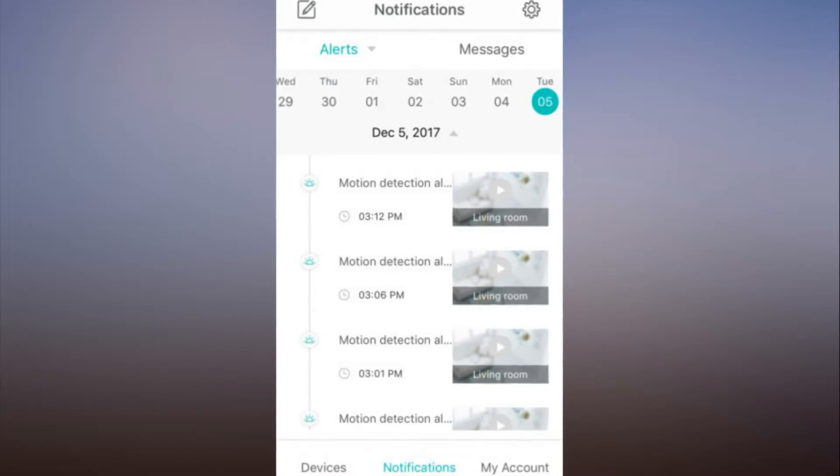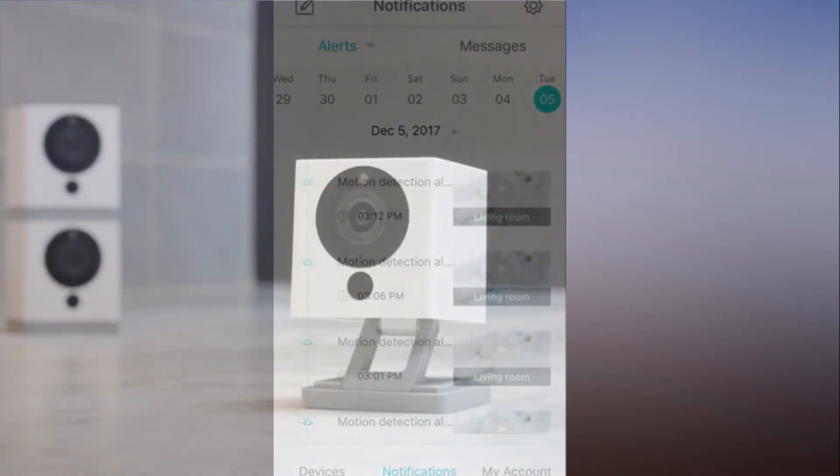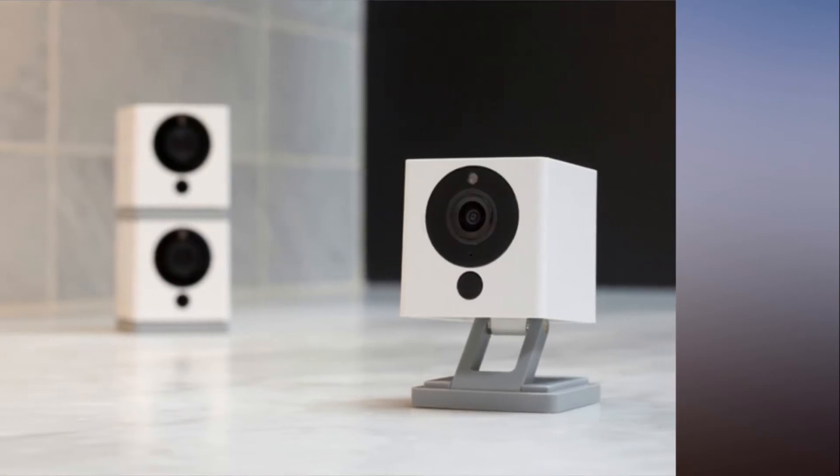In the same menu, you'll find toggles for smoke and CO2 detection. Wyze Cam doesn't have built-in environmental sensors, though. Rather, these settings allow it to detect and alert you to alarms emitted by any standalone smoke and CO2 detectors you have in your home.